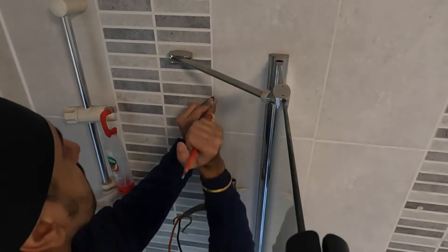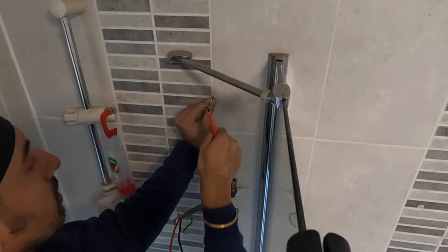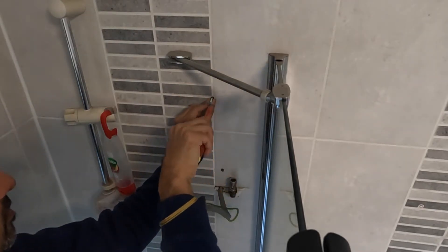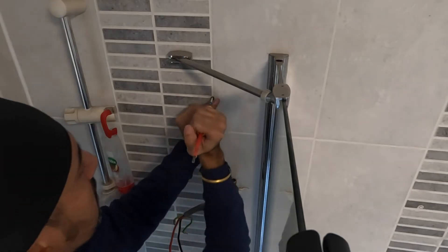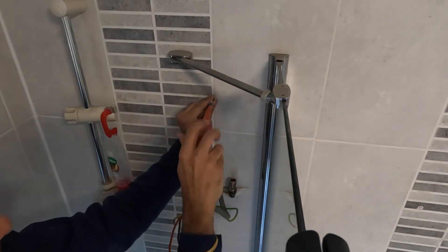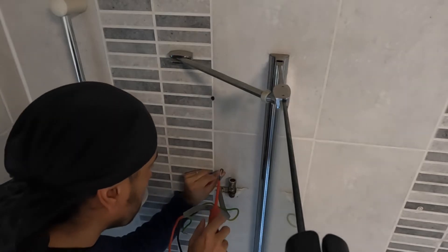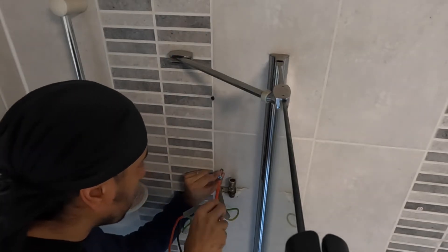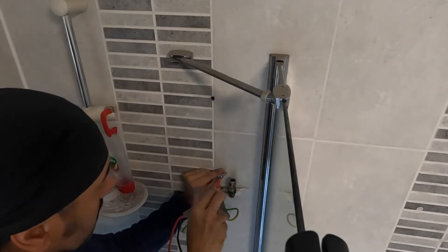What I noticed is that the raw plugs were sitting on the actual tile — you shouldn't do that. They should sit on the brick as well, not on the tile, because you don't want any strain on your tile. The strain should be on the actual brickwork — that holds the fixing a lot better, and tightening on the tile risks cracking it.